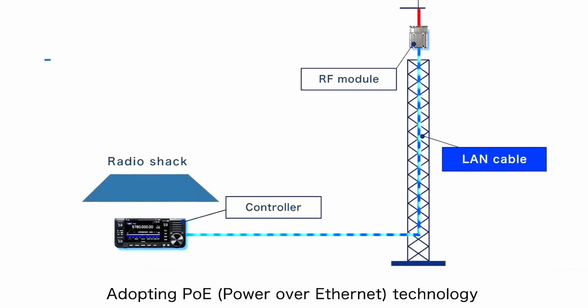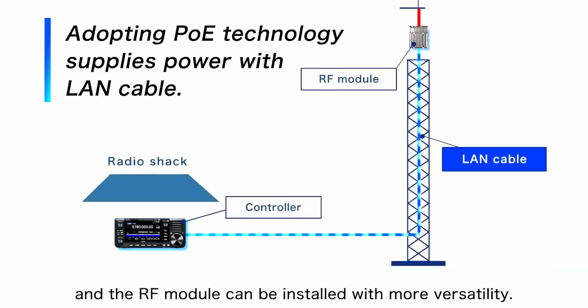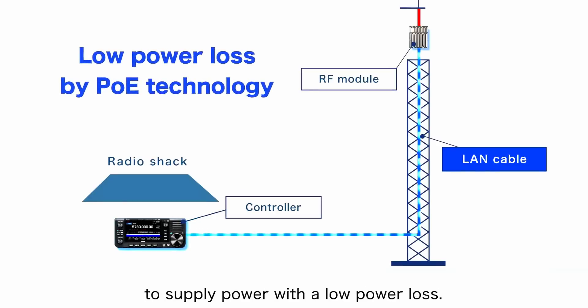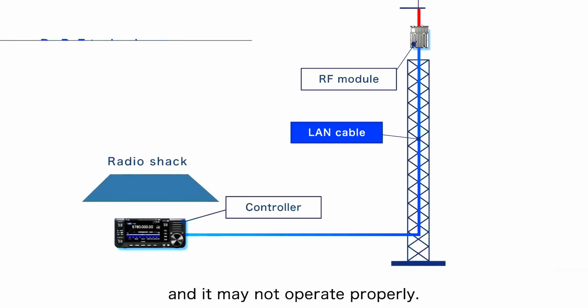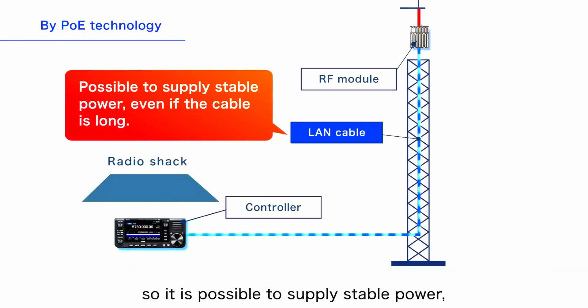But if you've got this RF device at the top of the mast, it's got to be powered. If you're going to send 12 volts 20 metres away, you're not going to get many volts at the top to power the amplifier. ICOM's solution is Power over Ethernet technology, which supplies power through the LAN cable. With PoE, the connection can be made with a single cable, and the RF module can be installed with more versatility. PoE raises the voltage and reduces the current, cutting DC power loss so stable power can be supplied even over a long cable run.